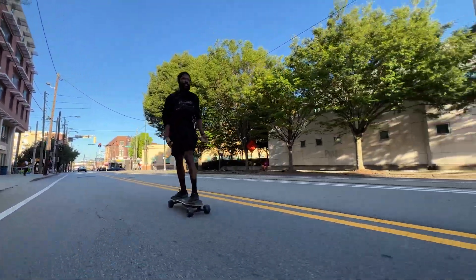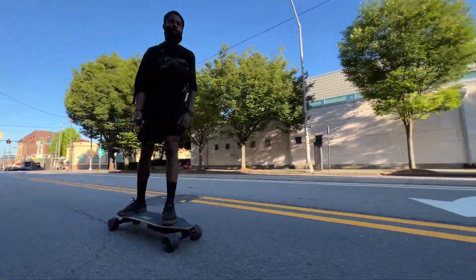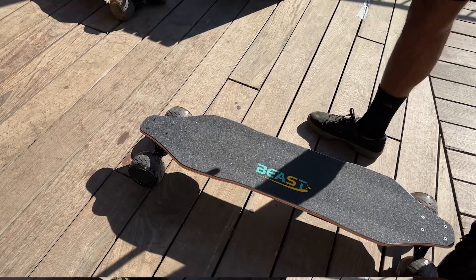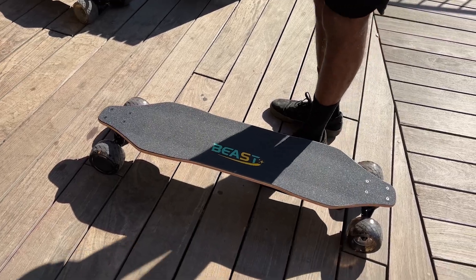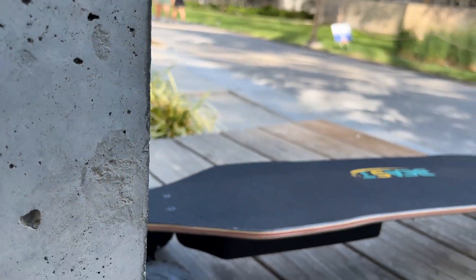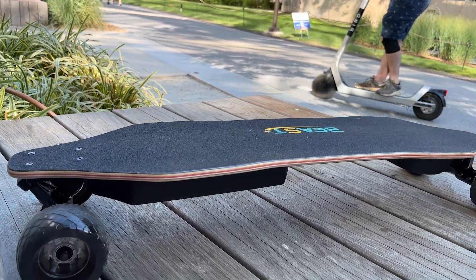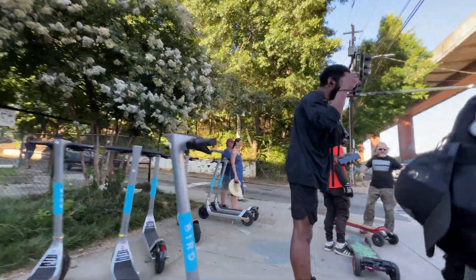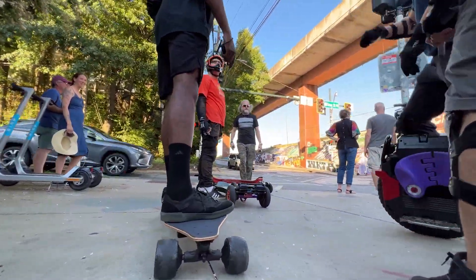One of the things I really enjoy about this board is the fact that it comes with these very cushy, very large wheels. I like this because many other brands are putting these on their boards but as an add-on, meaning consumers have to pay additional funds to get these type of wheels. So it is amazing to me that Beast Board is providing these type of wheels at this particular price point.